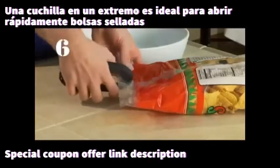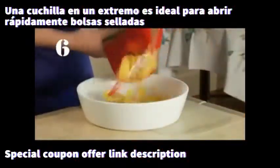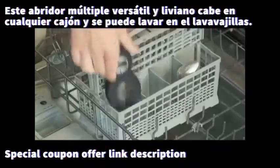And finally, a bag opener. Just clamp the opener onto a bag and slide it along the sealed edge to slice it open. And like most Progressive products, it's dishwasher safe.